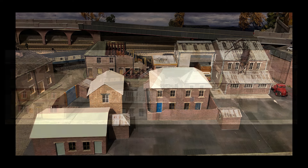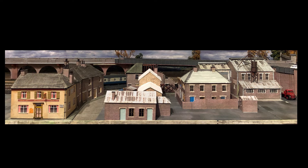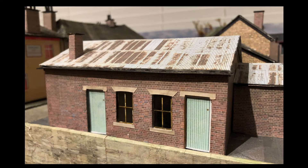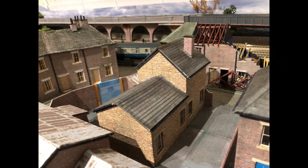Once I'd got all the roof fittings done, it was time to start finishing the roofs. In the foreground you can see the warehouse has got its tin roof on, which makes it look a bit more realistic than a tiled roof.